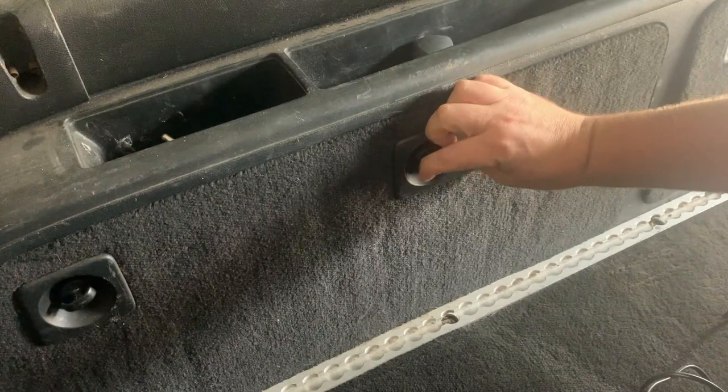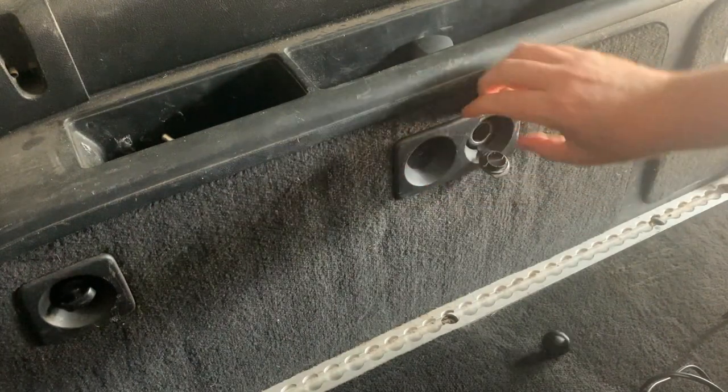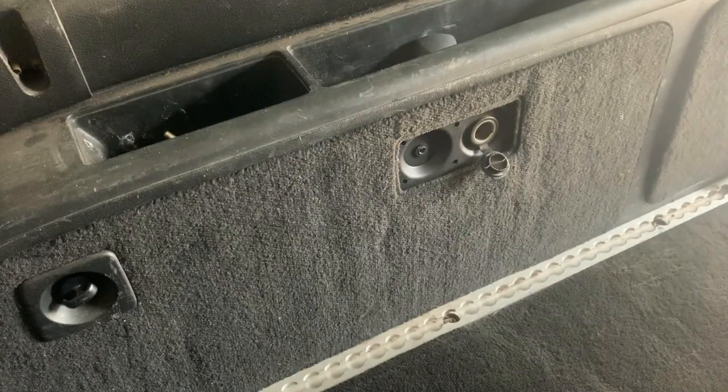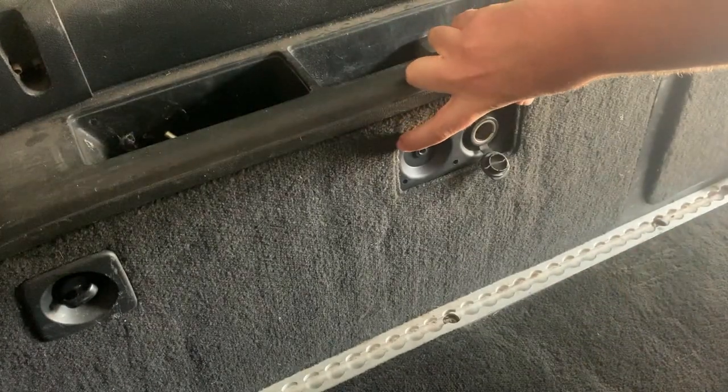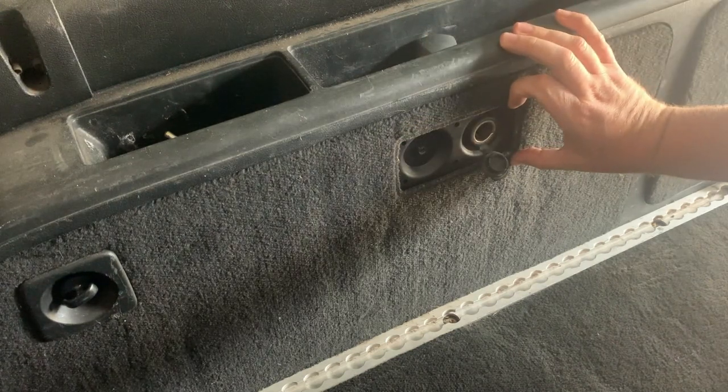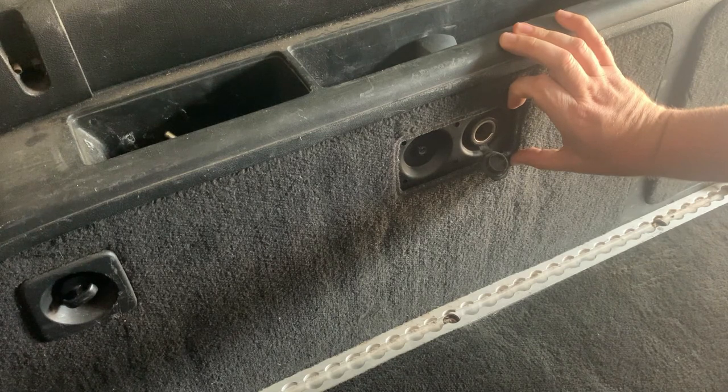First thing we need to do is unscrew this and pop that off. So that's about 15 centimetres by about seven, so I need a plate that's going to be 15 by 7 minimum.